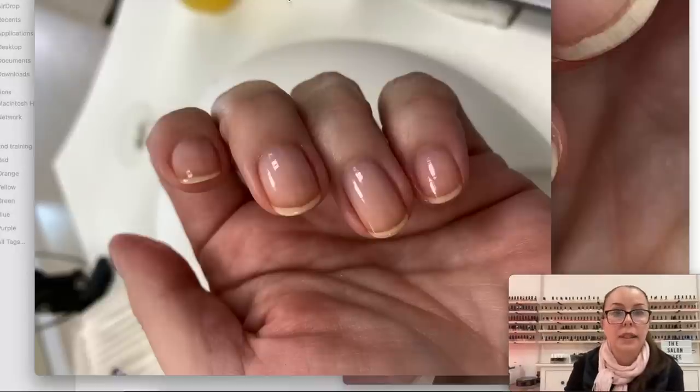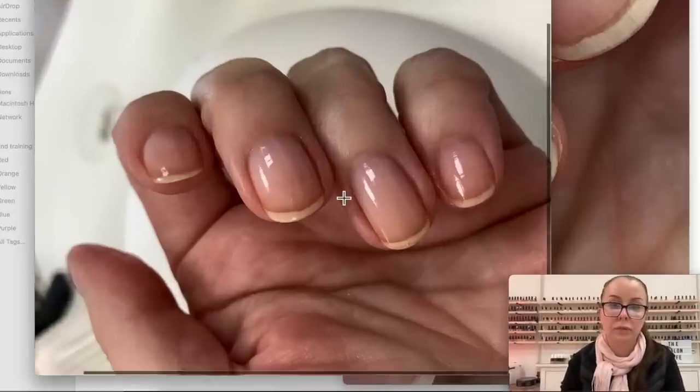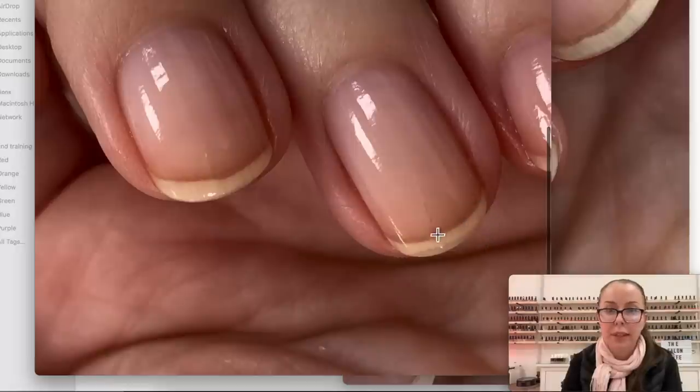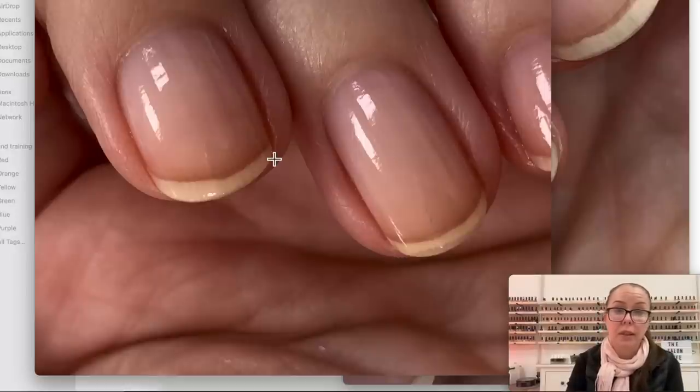Let me show you how my nails look with nail polish on. Here you can see the nails and the variation in color. You can see the onycodermal band is a little bit darker. And again, everybody has different skin color, so sometimes this is more visible and sometimes it's a little bit less visible.